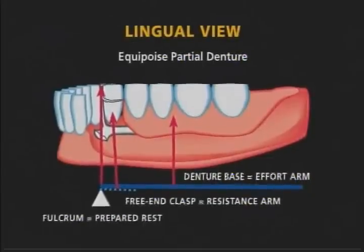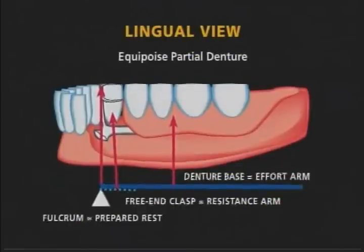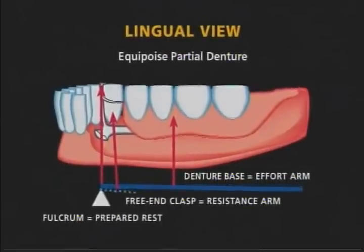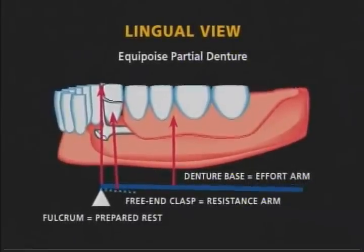With a displacement force, the free end bar and denture base move in the same direction. The free end bar now engages the undercut and positive retention is assured.